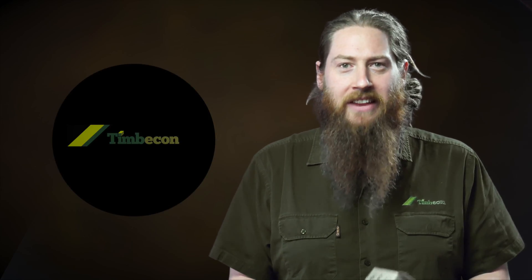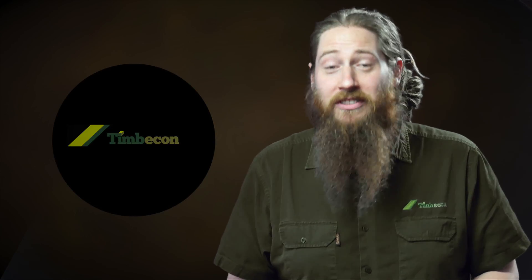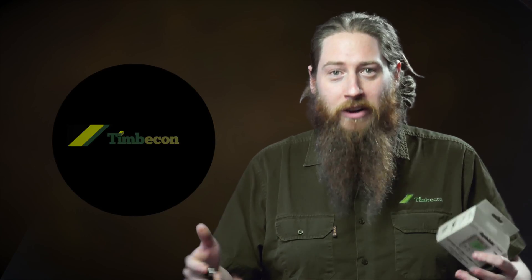Hey guys, welcome to Cool Tool Tuesday. Ever have the problem where you're trying to glue something together that might use quite a few different angles, like a segmented bowl if you're a woodturner, or even something like a picture frame if you're trying to frame up some art? Getting those angles perfect can be difficult unless you've got one of these.